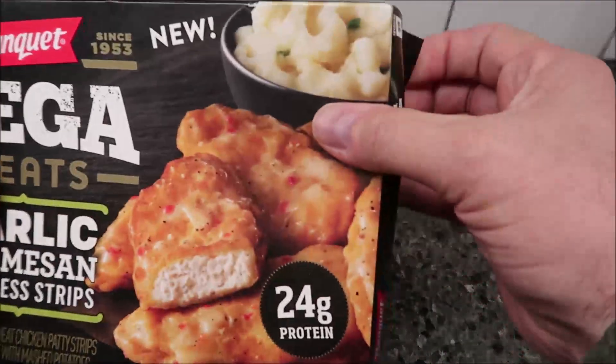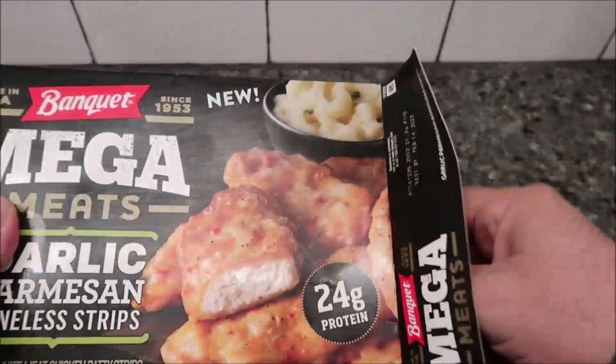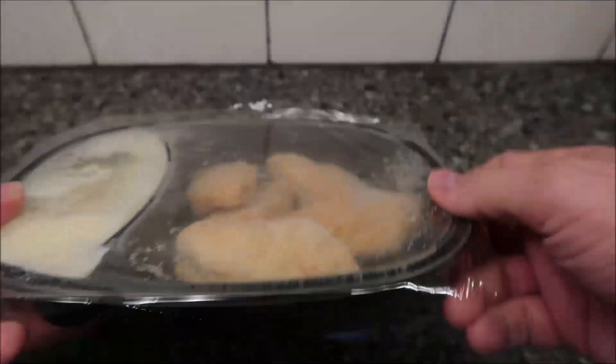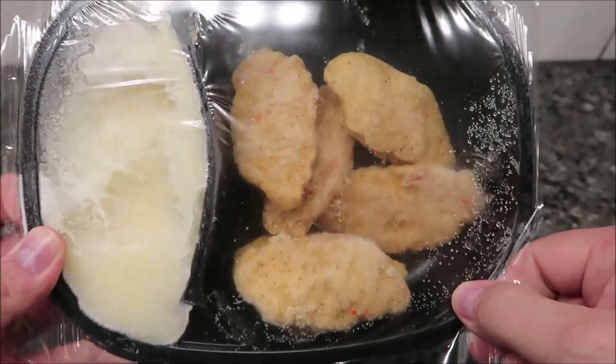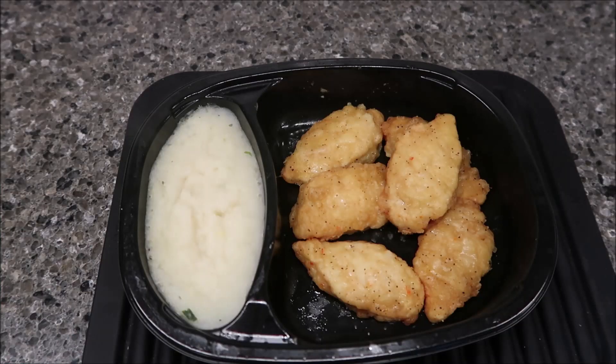Here's what it looks like — you get one, two, three, four, five, six chicken strips. I'm going to remove the plastic film, take the chicken strips out, get it in the microwave, and I'll be back.